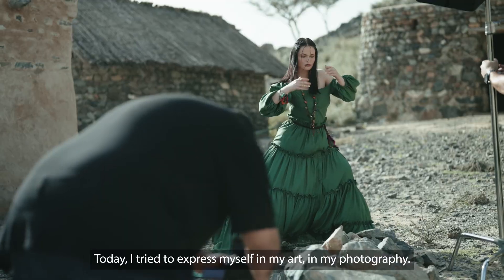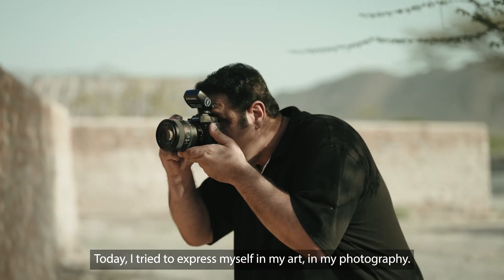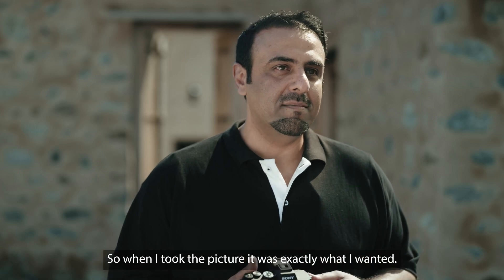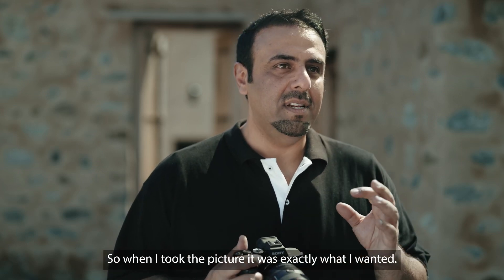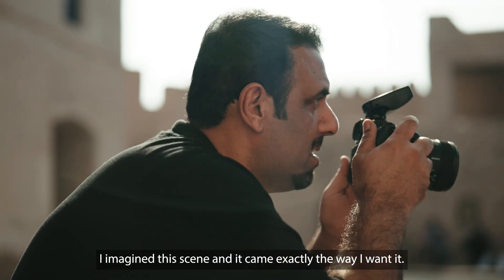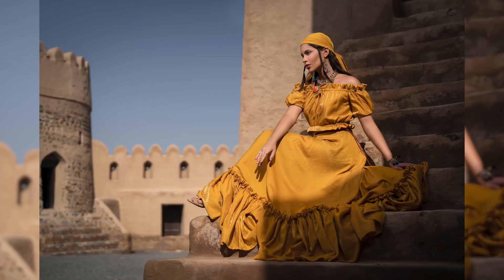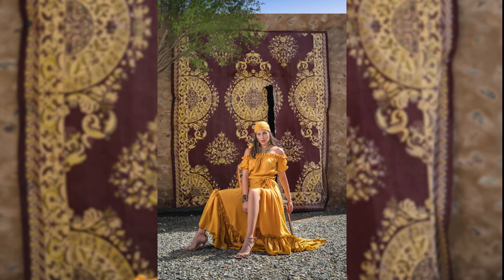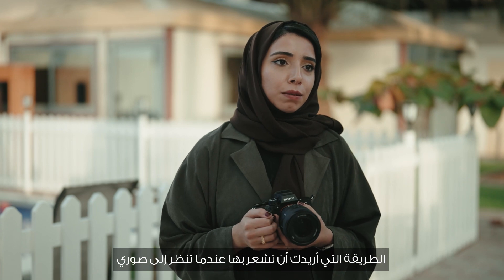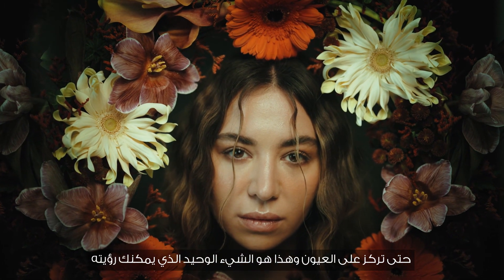I try to express myself in my art and my photography. The way I want you to feel when you look at my images is as if you're diving into them — like you start from the outside and slowly, slowly go in until you focus on the eyes, and that's the only thing you can see.